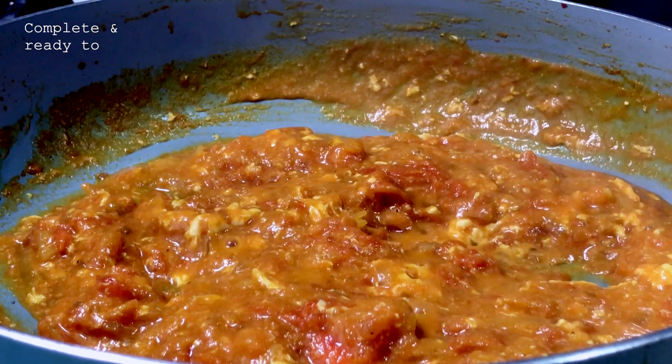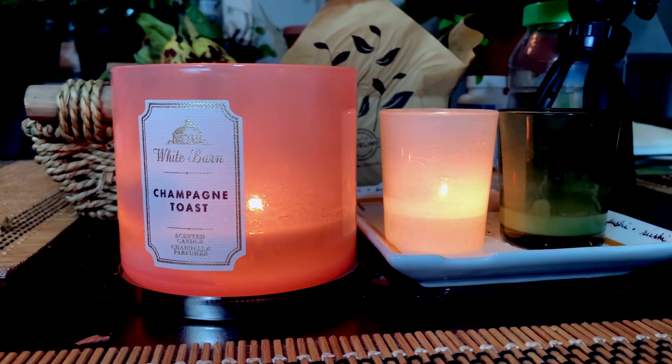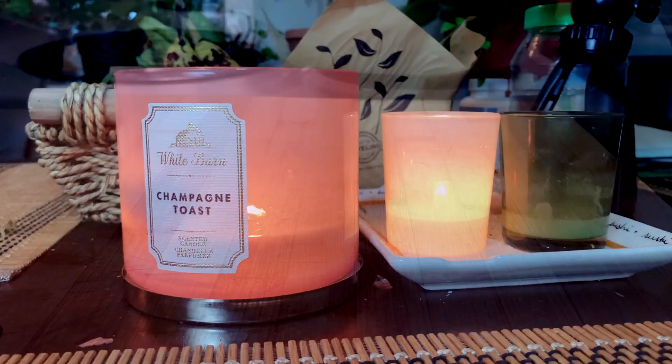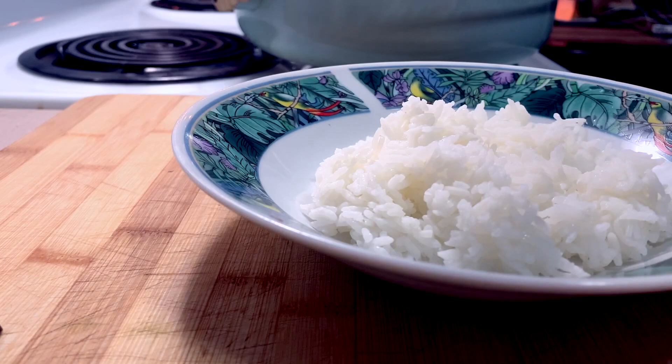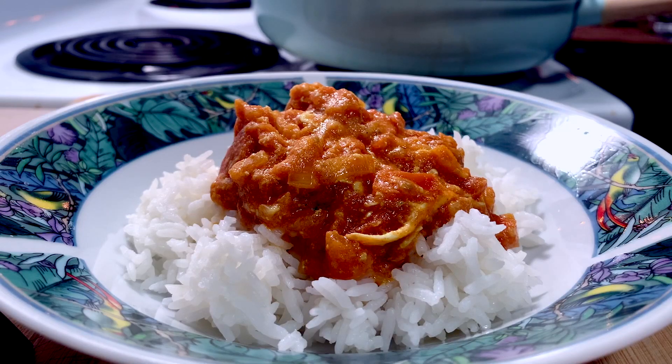And the last step is to have a final taste for salt. And that's it — that's how easy this was. Let me know if you end up trying this. Leave a comment or post a picture and tag me. And this concludes the end of another recipe vlog. Thanks again for watching and for your ongoing support.